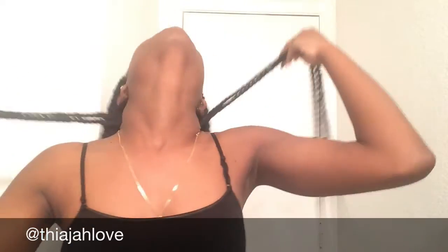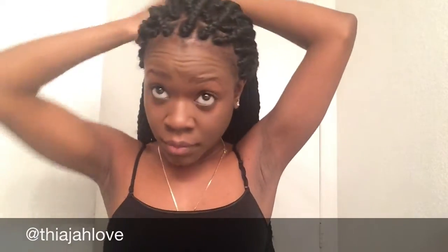For the first look, I'm gonna be taking four single braids from the back and slicking my hair into a nice ponytail. I did not take any hair from the side, just because I didn't want to pull and put any tension to the side of my hair. This look you could call it a classy look — I would definitely rock this every day because it's simple and it's easy.